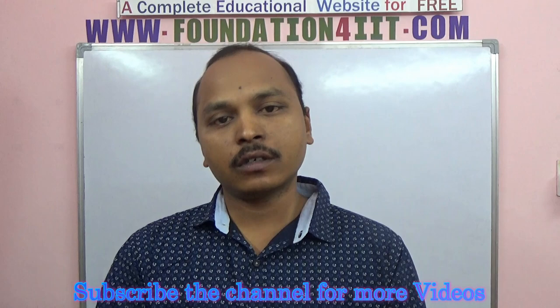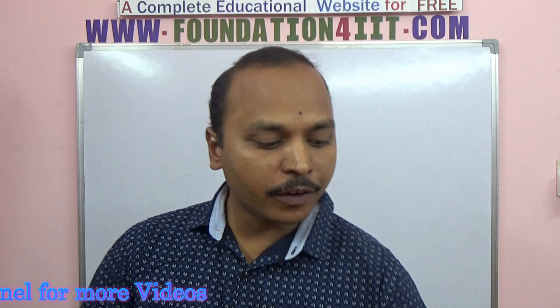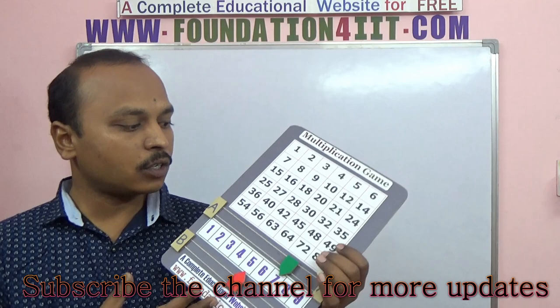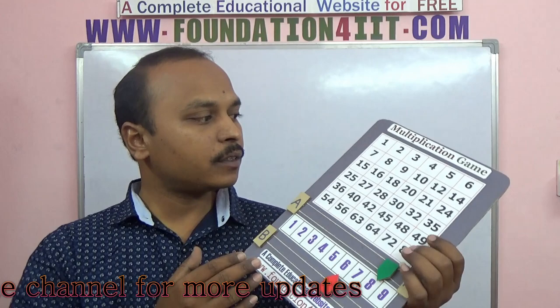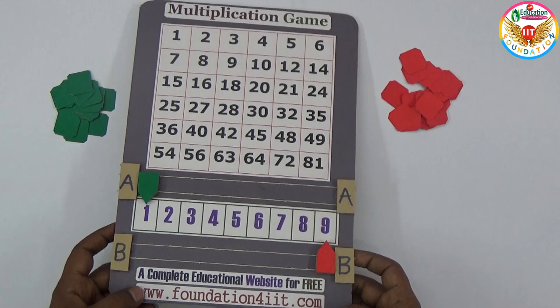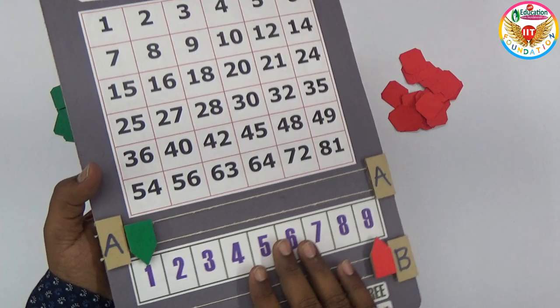Welcome to this educational channel. In this video, I'll show an interesting project specially for primary and upper primary children to learn the concept of multiplication in a fun way, by playing like a game. So what is this multiplication game, how to play it, and what is the use of this? Let us learn about this project now.